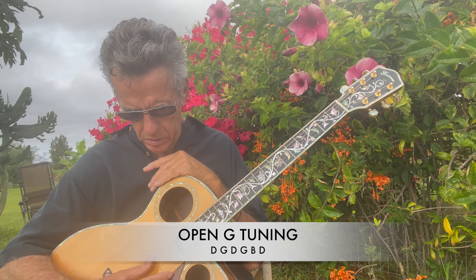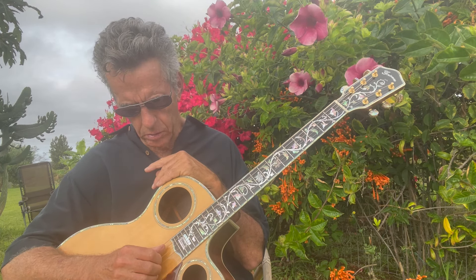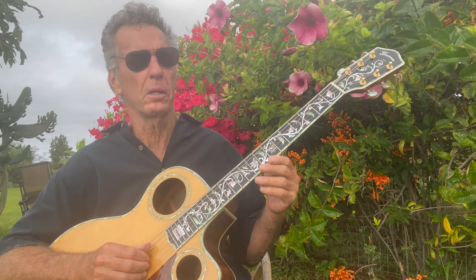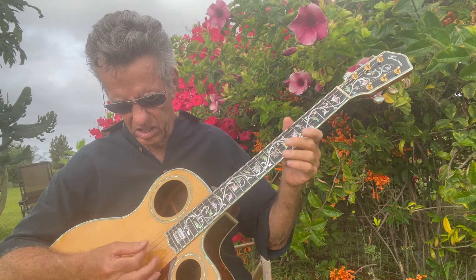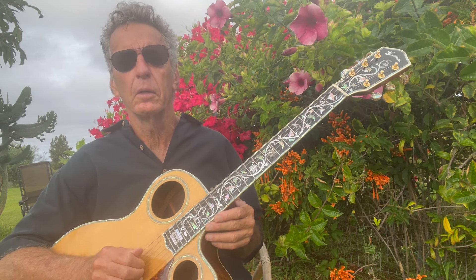You've got your Open G chord: D, G, D, G, B, D — and that's a full sound. Sometimes you might want to lead with the G note on the A string because that's your root. You don't always want to lead with that D because that's the five. Open G is a great way to expand your vibe and accompany yourself with a really full sound.